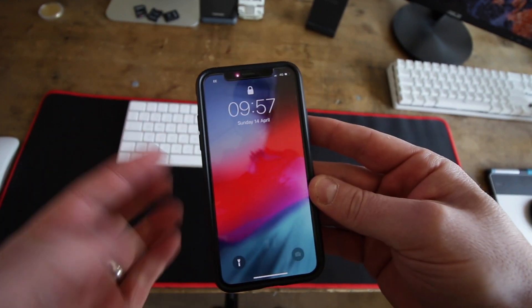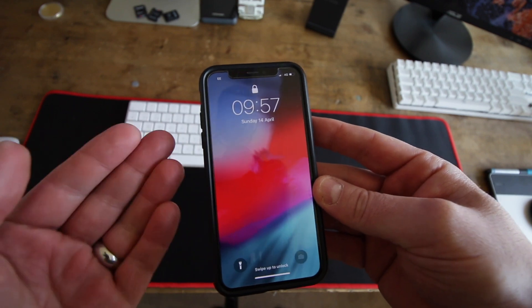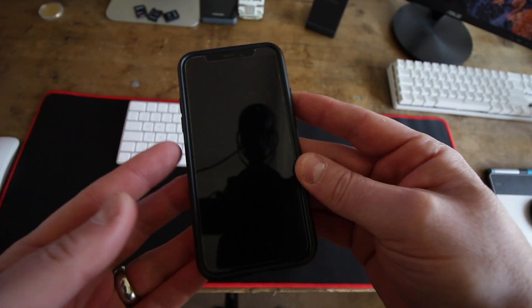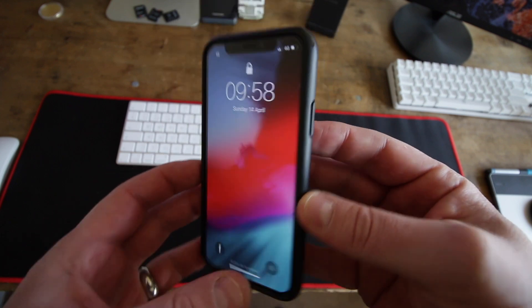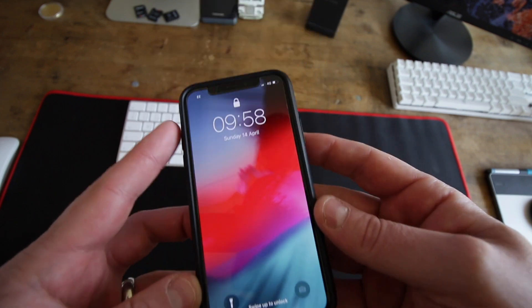Now what you'll find is you will lose your jailbreak, but Uncover is super easy to jailbreak now — it's just one click of a web application and that is it done. Fantastic work by Pwn to Own.